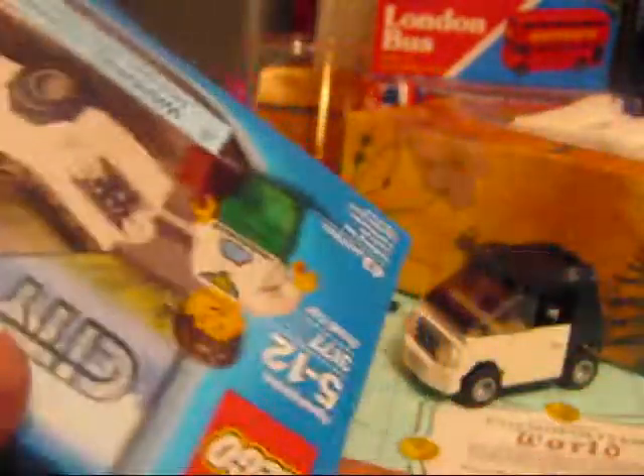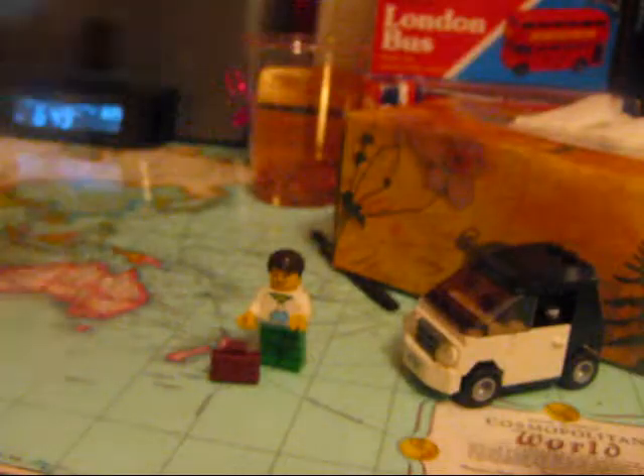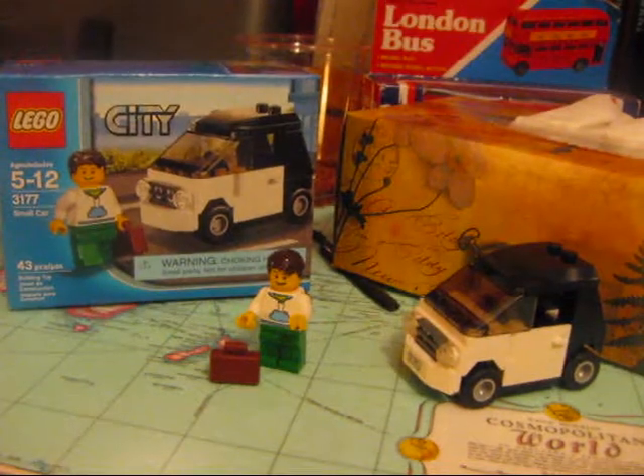It never took me very long to make this — it's quite a good set. I like smart cars, even though they're like death traps. Okay, so we go to the car.